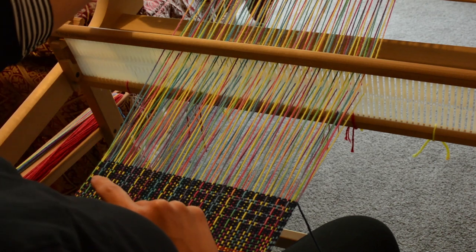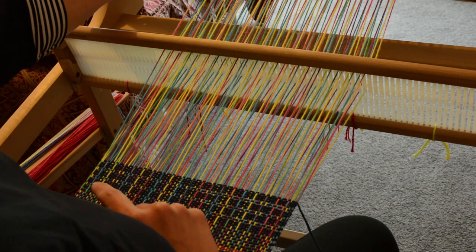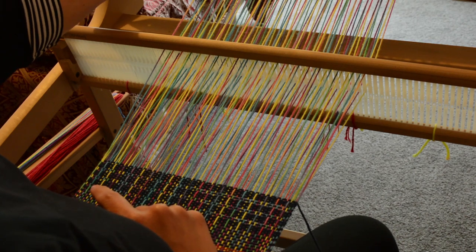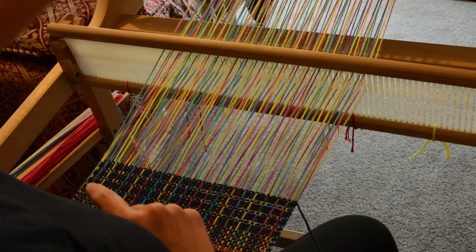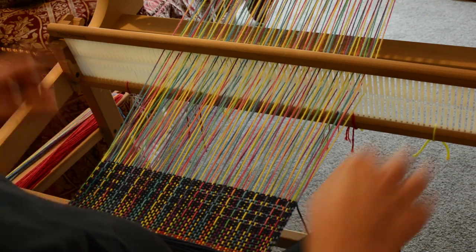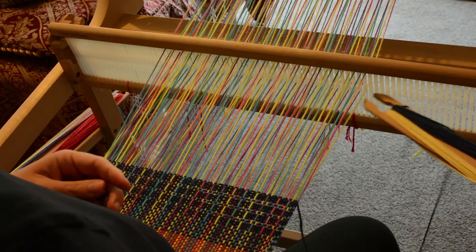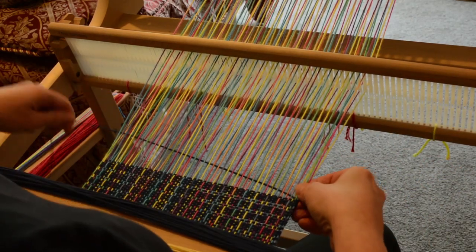For this pick up stick pattern I've inserted the stick one up one down all the way across — I'll have this pattern sequence in the notes so don't worry if you can't follow straight away. So we start in the down position and we're going to weave, cross, and beat.